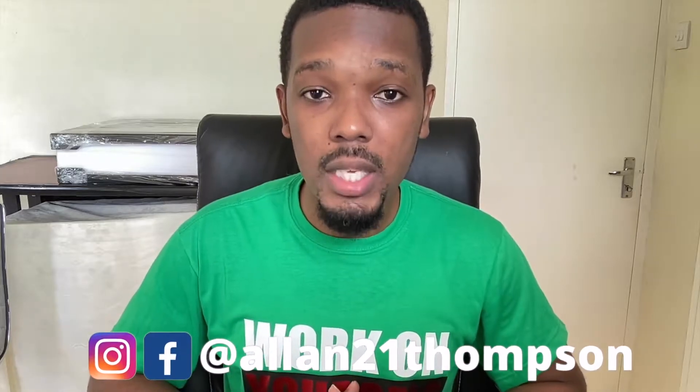Welcome back to the channel. I appreciate and I'm truly thankful for all of your comments and support on these videos. If you have any ideas for videos you'd like to see, feel free to leave them in the comments or reach out to me on Instagram or Facebook, and I will surely do them for you.